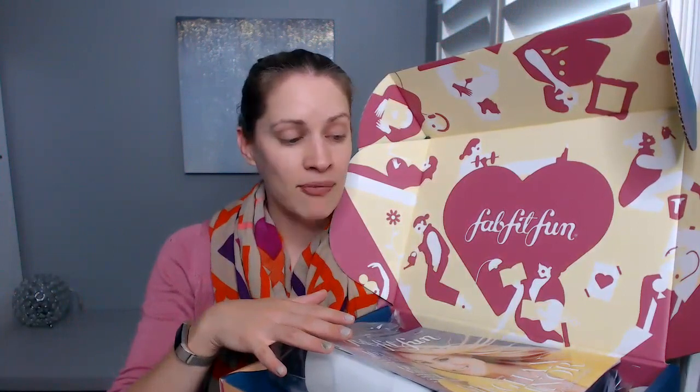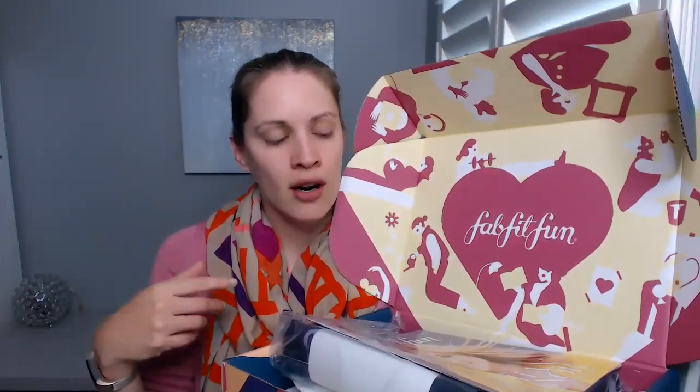If you guys haven't seen my unboxing videos before, I've been a FabFitFun member for about three years now. I actually sign up for the year membership because you get a box basically for free. There's a box every single season — spring, summer, fall, winter — I believe four boxes altogether, maybe even five.